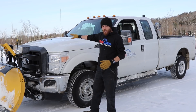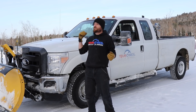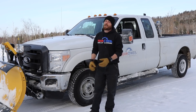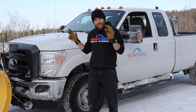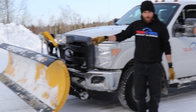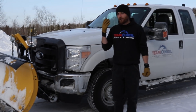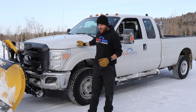We brought this plow truck out because it's one of the biggest, heaviest things we have, so it's going to dramatically show how this vehicle doesn't want to stop. It's on good snow tires, but it's still a ton of weight. We'll be in two-wheel drive with ABS off. When we get going and reach those orange cones, I'm going to slam on the brakes. Then I'll put it in four-wheel drive and do the same test again.